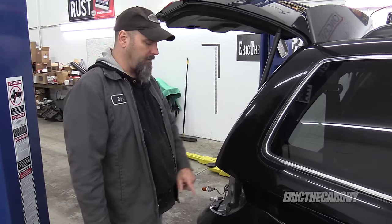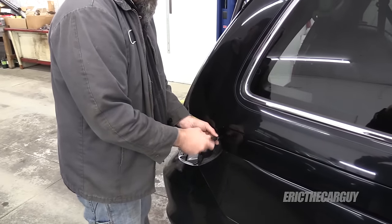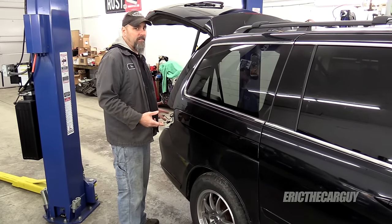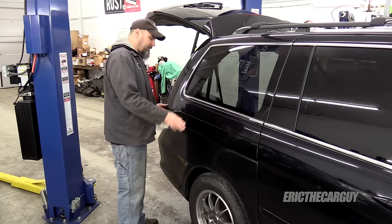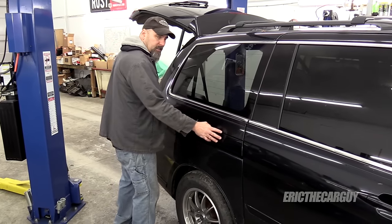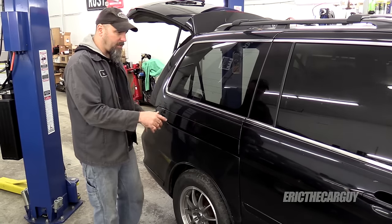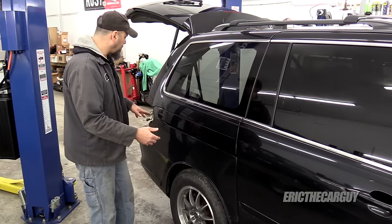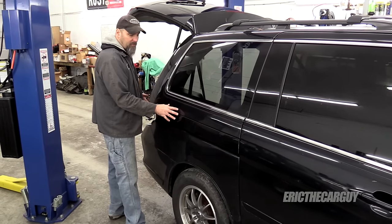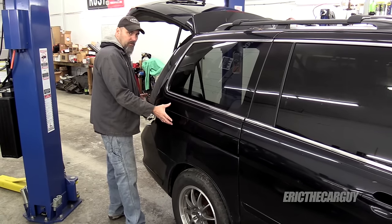Now we remove this ten millimeter. With the fasteners removed, you might think you could just pull this off. You can't. You actually have to push it forward this way to slide it off of some plastic clips that it's sitting on. In order to do that, you need to open the door. But that's going to give you a very narrow window to remove this, so you have to be very careful of the finish.